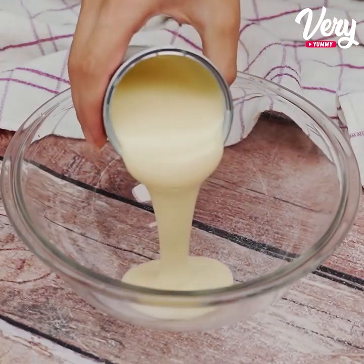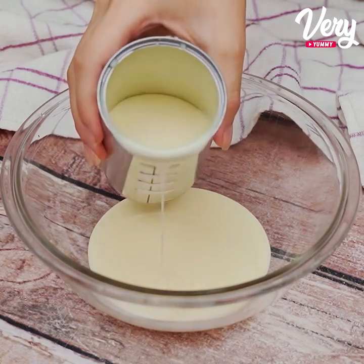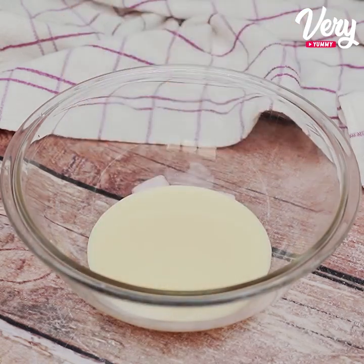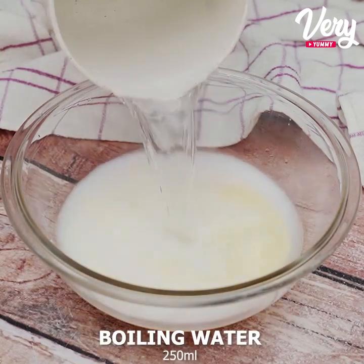We will start by putting 200 grams of condensed milk in a container, or half a box. Once this is done, we will add 250 milliliters of boiling water.